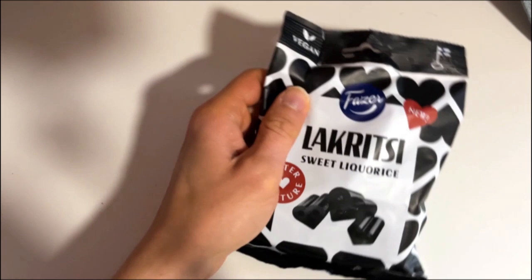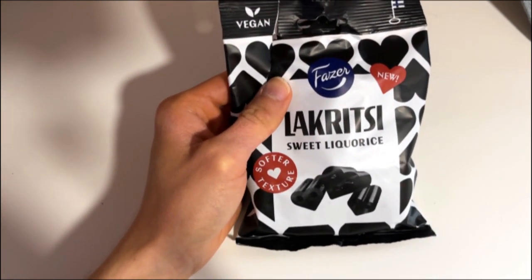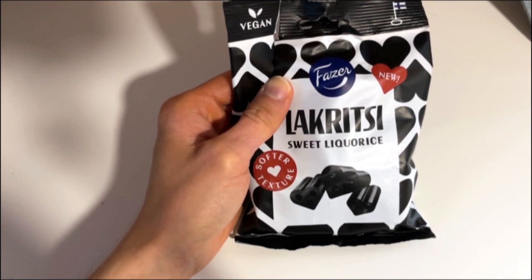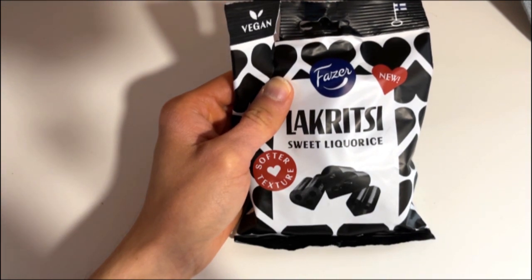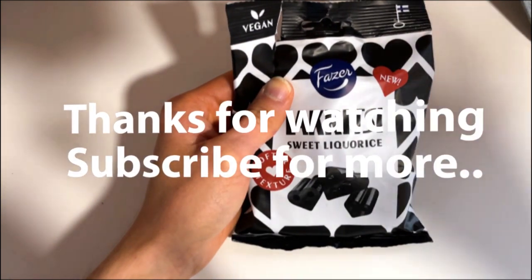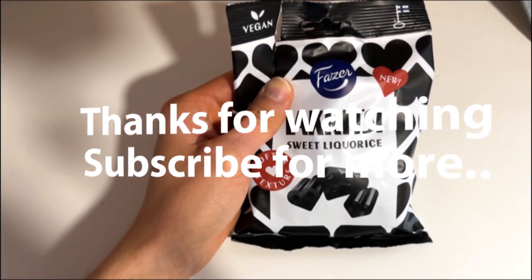So yeah, more of my liquorice here. Definitely if you are more into that sweet liquorice taste, or you are looking for that, check them out — quite nice texture and taste. What's your favorite liquorice? Leave a comment, subscribe, like, and more videos are coming.